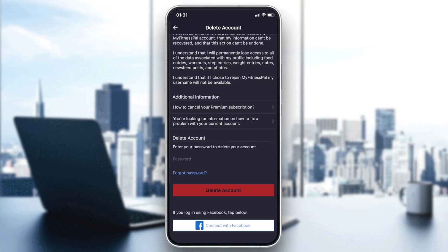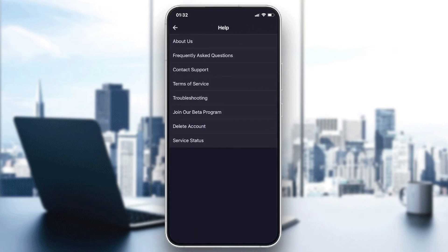You should know that by deleting your account, all your data will be lost — all your progress, recipes, meals, everything will be deleted permanently. Those are the steps to delete your account on MyFitnessPal. Thank you for watching and goodbye.